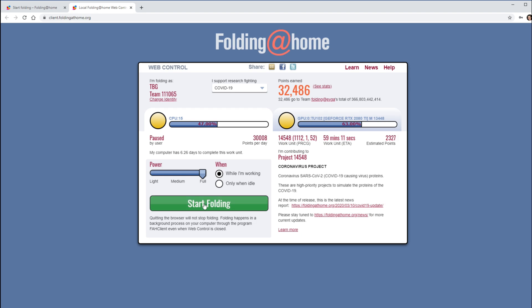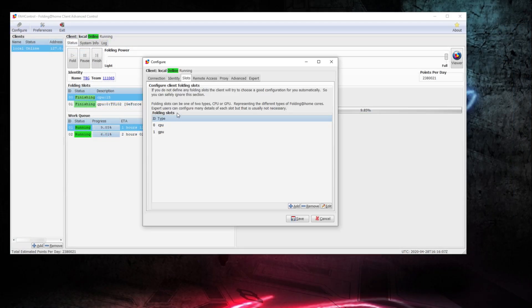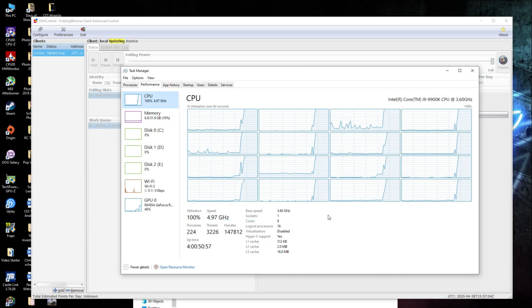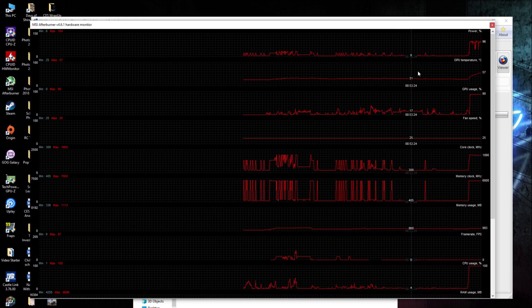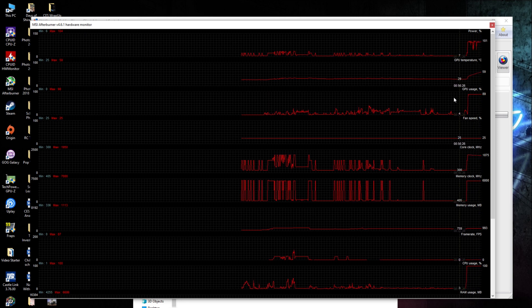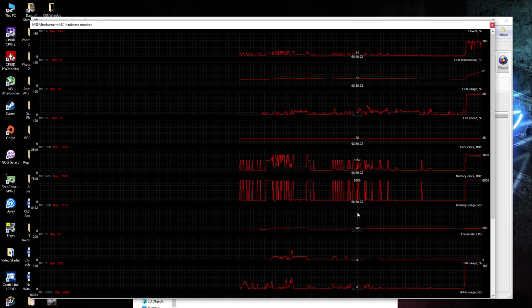I actually prefer to use the app's native interface, which they call Advanced Control. It allows me to do things like click 'Finish,' which completes a task and then shuts down. You can also identify slots like your CPU and GPU, and here I can adjust to zero CPU cores, which would be my preference. By default, my CPU is at 100% and memory is barely impacted — only about 100 megabytes going towards Folding at Home. My GPU registers at about 47% in the app, but using MSI Afterburner I can monitor more accurately — it actually shows about 90% usage, with the remaining 10% used by the video recording application. So it'll be closer to 100% if you're using Folding at Home and nothing else.